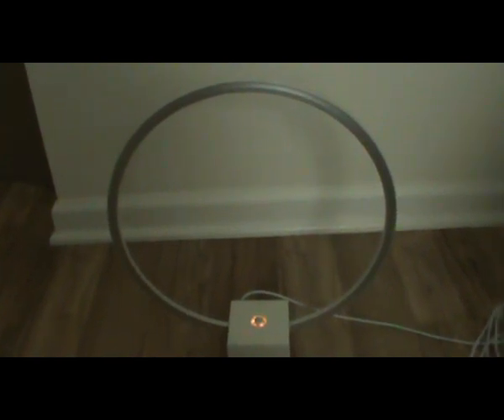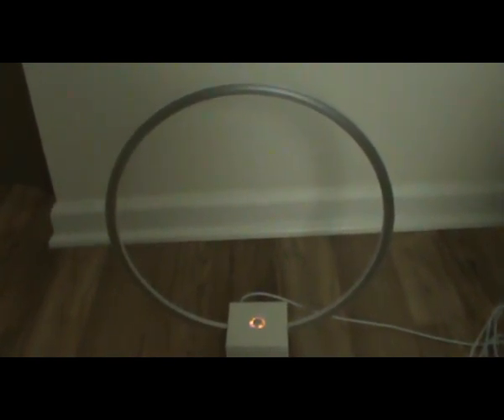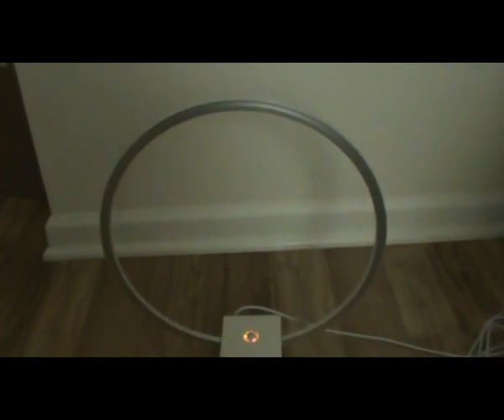This is the Circle LED 12 watt. It has three settings and a push button dimmer.